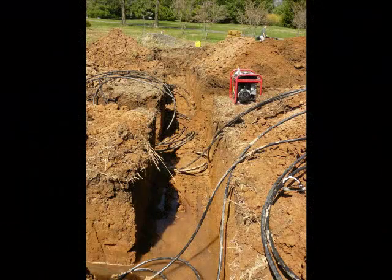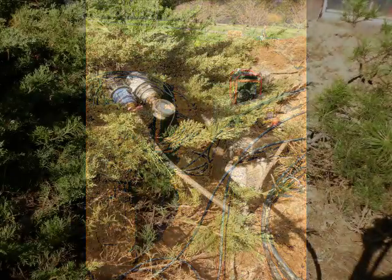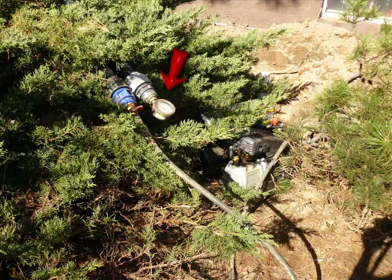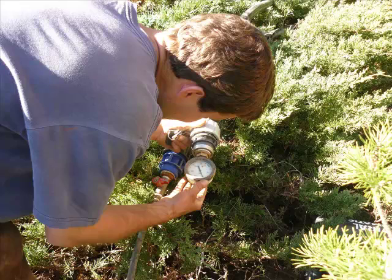All the pipes are then joined together at the header — one, two, three, four, and the fifth. Before the final filling is done, the whole coil system is pressure tested to ensure there are no leaks. Pumped to 90 psi and then held for 30 minutes. No leaks.